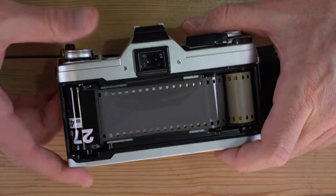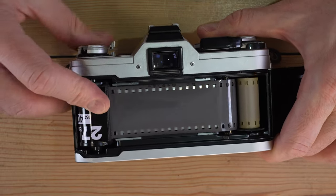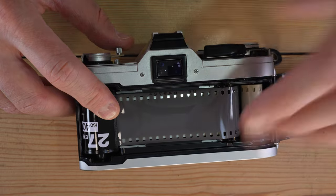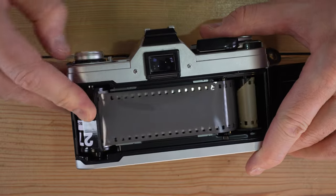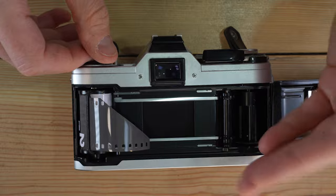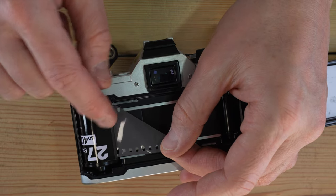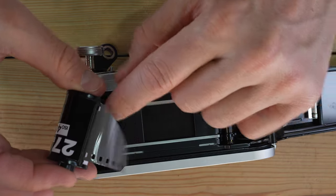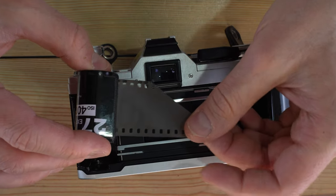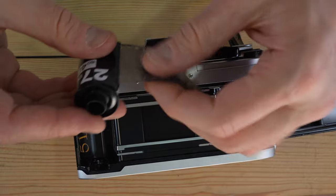When you've finished your roll, press the film rewind button, flip out the film rewind lever, and rewind your film. The rewind button allows the sprocket to spin freely — without it pressed, the sprocket only turns in the take-up direction. Once rewound, lift the rewind knob, pop open the back, and remove the film. You can rewind it all the way or leave a small leader out for the lab. Write 'used' on the cassette in permanent marker so you don't accidentally reuse it.